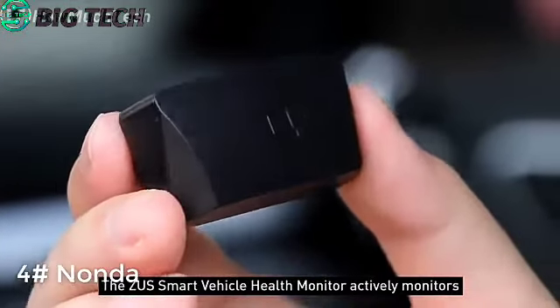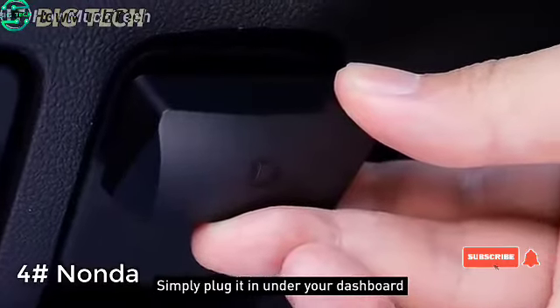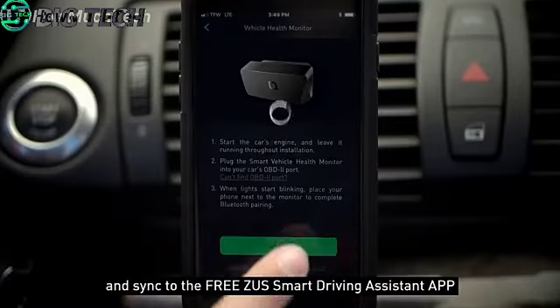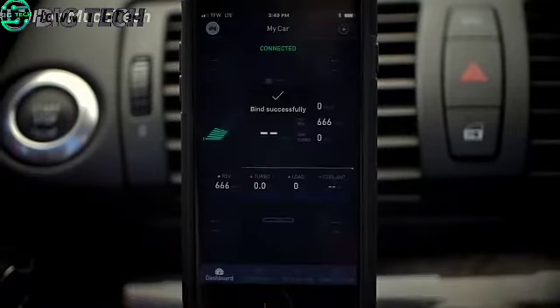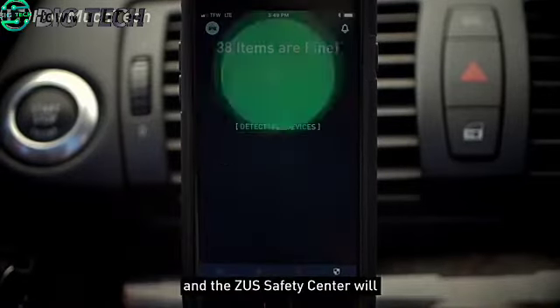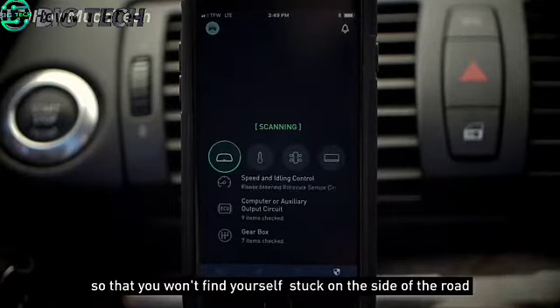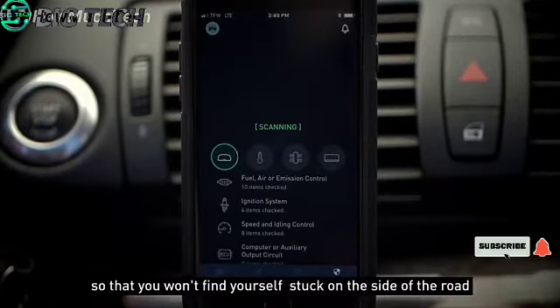The Zeus smart vehicle health monitor actively monitors your car's engine and internal systems. Simply plug it in under your dashboard and sync to the free Zeus smart driving assistant app. Hit scan and the Zeus safety center will scan your vehicle for any issues so that you won't find yourself stuck on the side of the road.